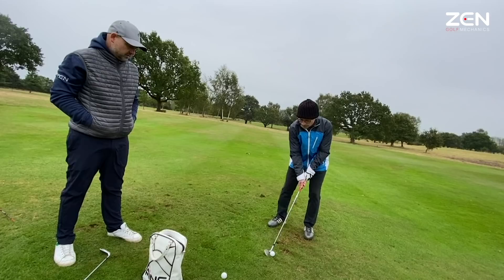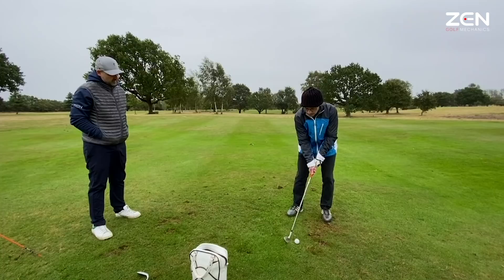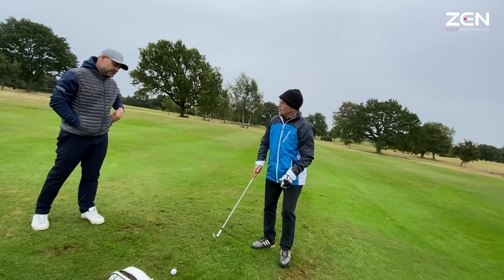Contact was good — that was different! That's awesome, 18 handicap — oh no chance, get ready. That's a super flight. Stops quick, doesn't it? Feel good?